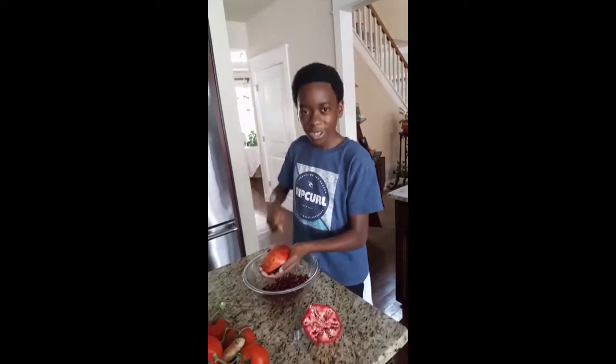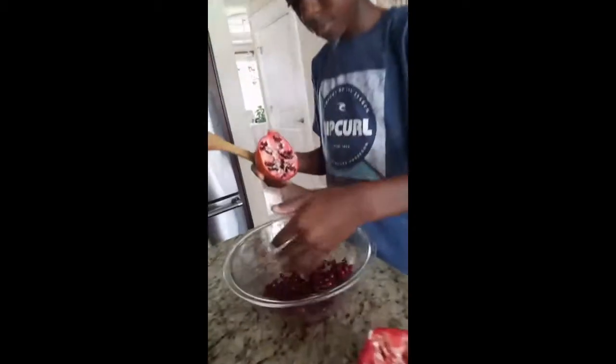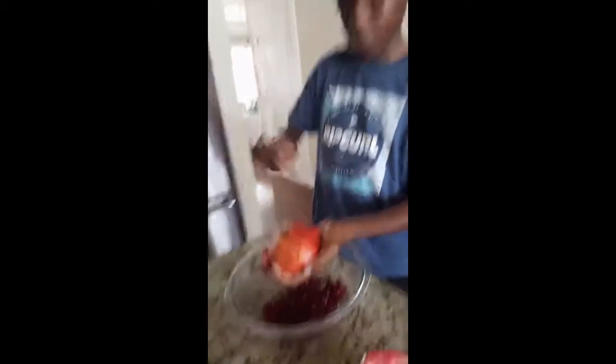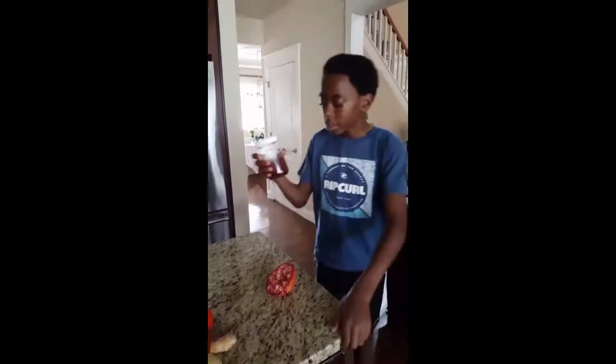My mom taught me how to do this when I was around three years old. It's a lot cheaper to make your own pomegranate at home than to go buy it pre-made from the store. And it may take a little more effort, but it's a lot more fun.